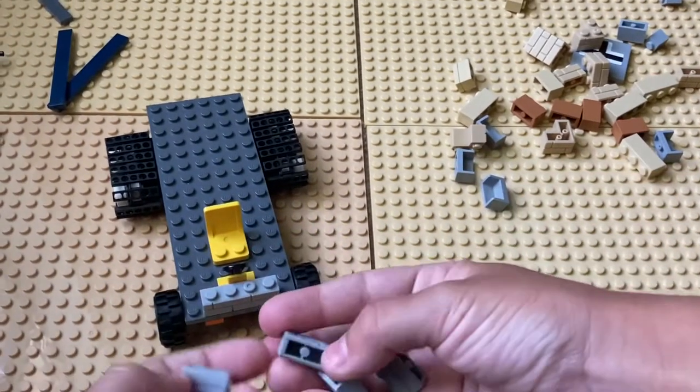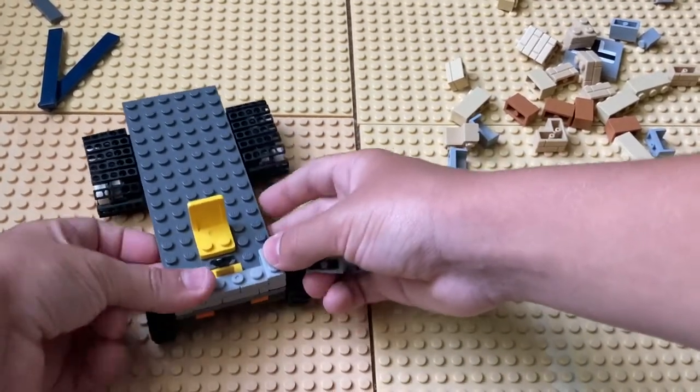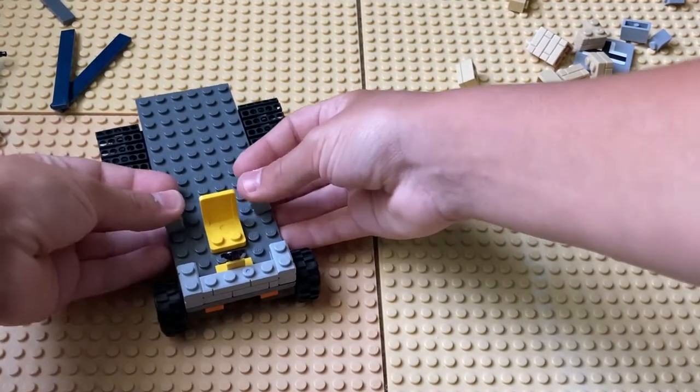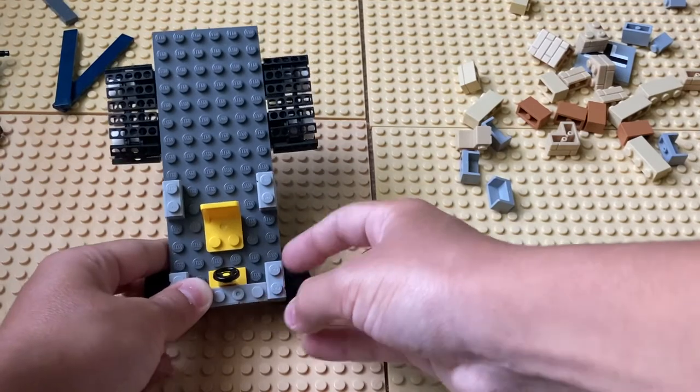Place the 1x4 behind the steering wheel, the 1x2s next to it, and then take the other two remaining 1x2s and place them three blocks away from the other ones — one, two, three.